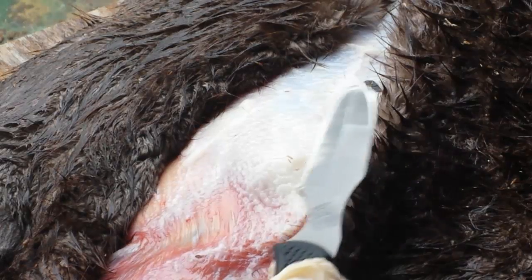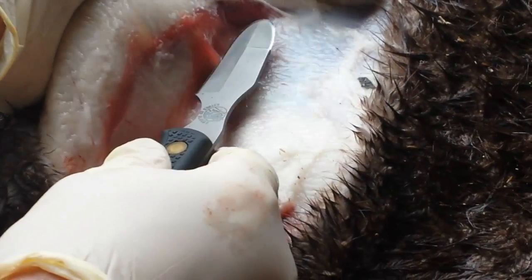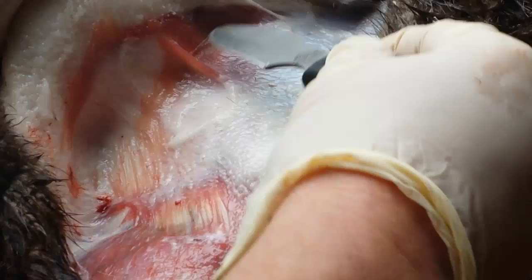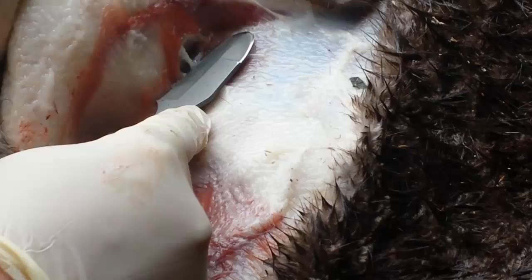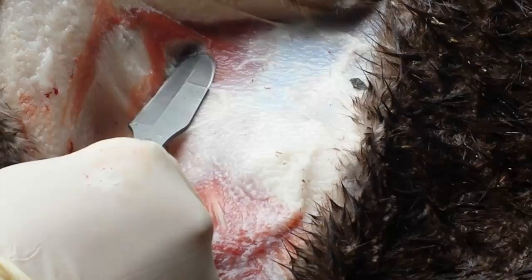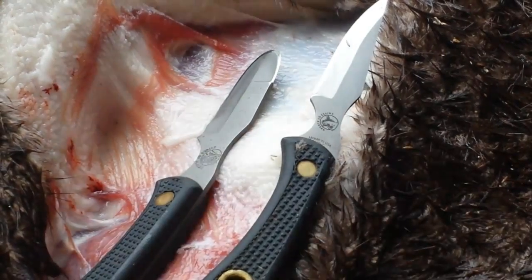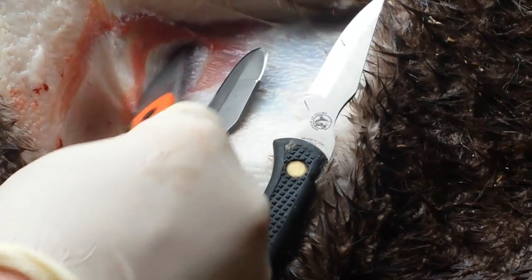Now if we look at the Muskrat, to do what I've been doing with the other knife — that just doesn't work as well. Look how little surface area I have in contact, how little cutting surface I have. I have to lay it almost flat. This is by far the worst choice. The Cub Bear is a lot better choice for getting contact, and when you're actually skinning, this little Kershaw is my preferred skinning knife.